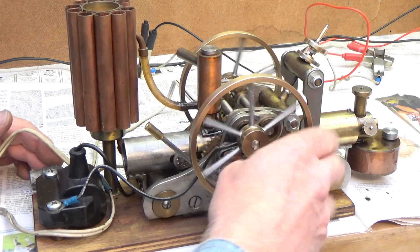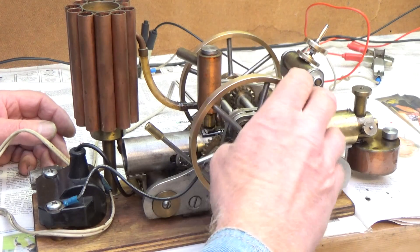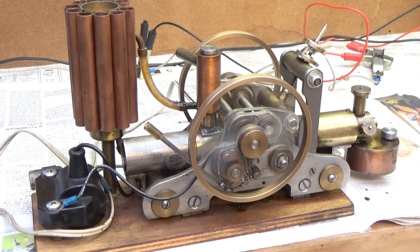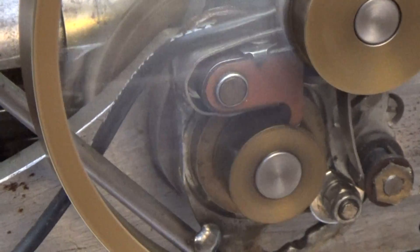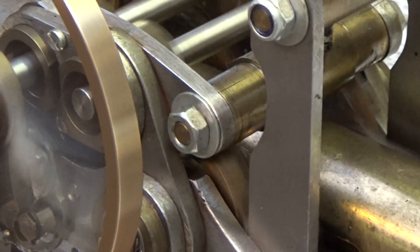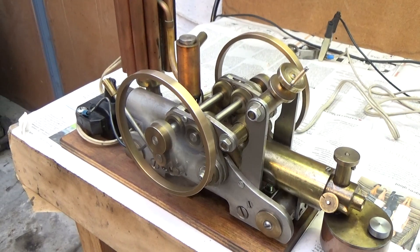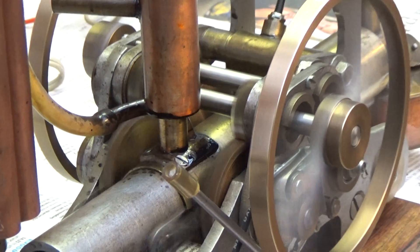Now I will try to start the engine backwards. One more time — now I am going off to the electric digs.